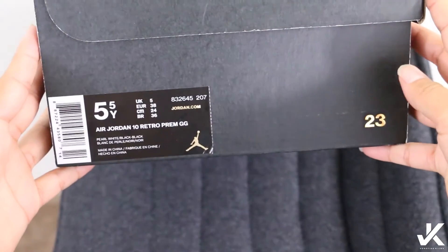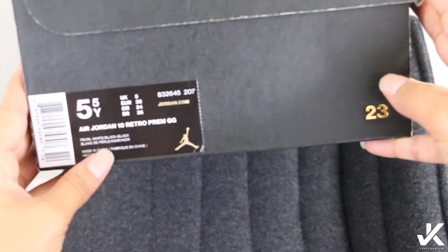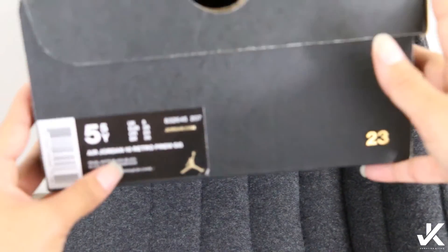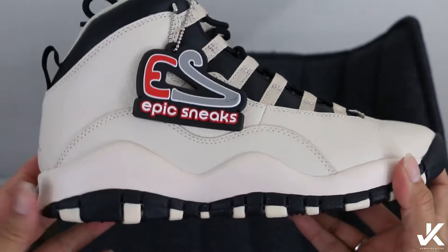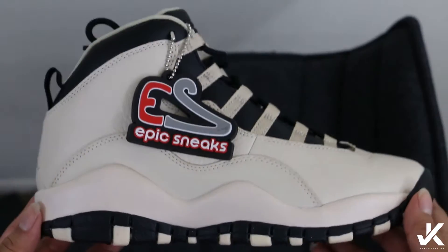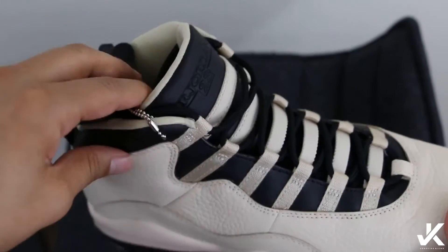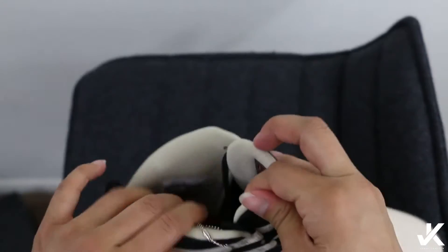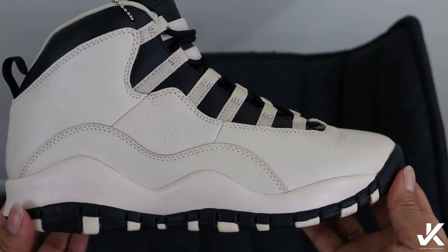Let's get right into this review. Size five and a half as always — your Air Jordan 10 Retro, pearl white and black is the colorway. Epic Sneaks, you guys, 100% legit — my plug, it could be your plug. Don't sleep on them, link to their website in the description below.